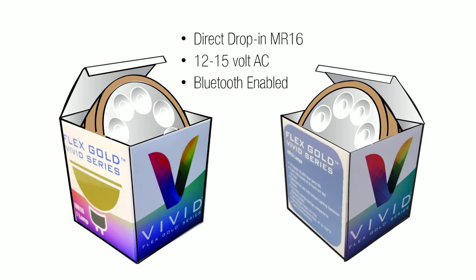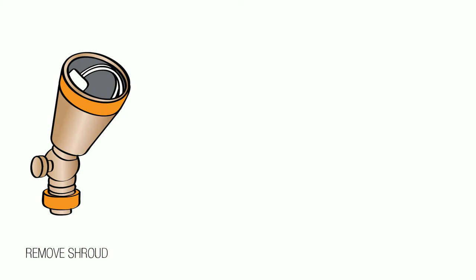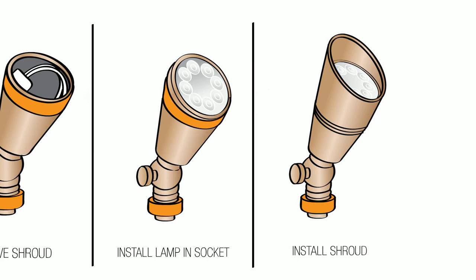The CCT lamp can be tuned from warm white to cool white and anywhere in between. Setup is easy. Install the direct drop-in Vivid lamp into your favorite Unique Lighting MR16 fixture. Install the Vivid app in your preferred app store.